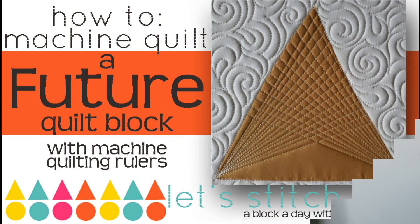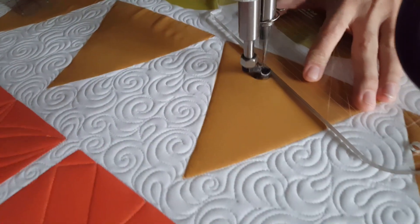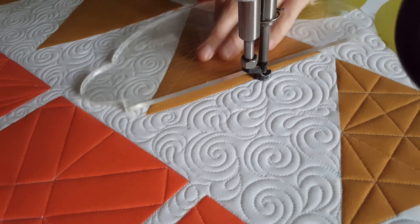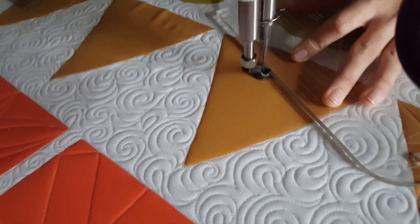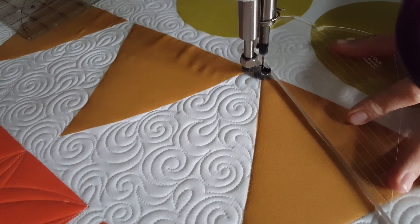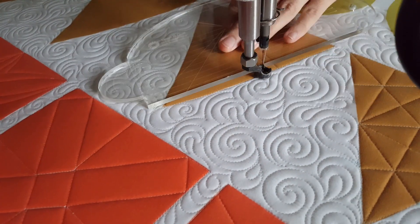Hey everybody, I'm Natalia Bonner. It's day 250 — today we're going to be stitching using my four-in-one machine quilting ruler. I'll begin stitching on the lower right corner of my block, holding the four-in-one machine quilting ruler so that the two inch increment marked line on my block intersects the lower left corner. When that line intersects that corner, I'll start stitching an angular line from the lower right side of the block to the upper left.